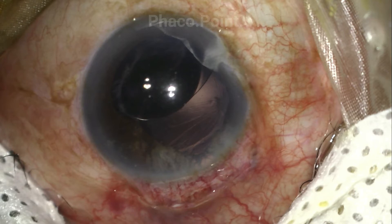A UBM performed in the postoperative period showed the presence of a zonular dialysis between the 6 and 9 o'clock positions — that is, 3 clock hours of zonular dialysis. There was also a posterior capsular rupture which had been missed in this case.